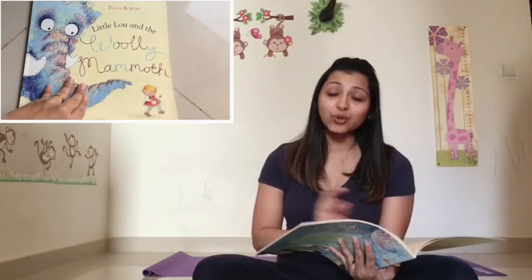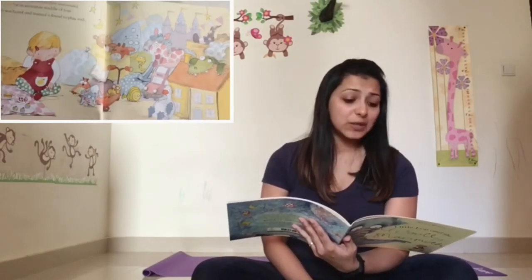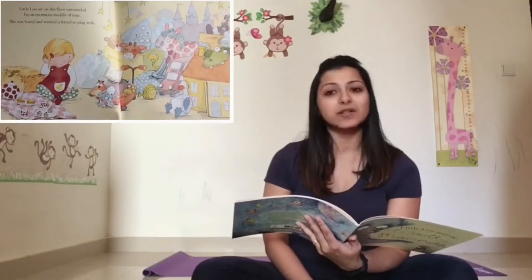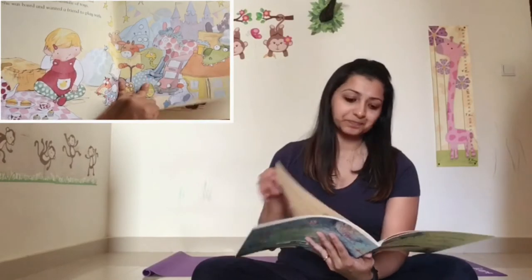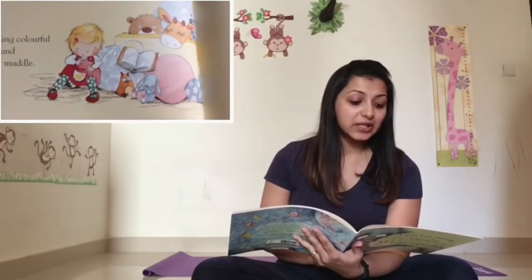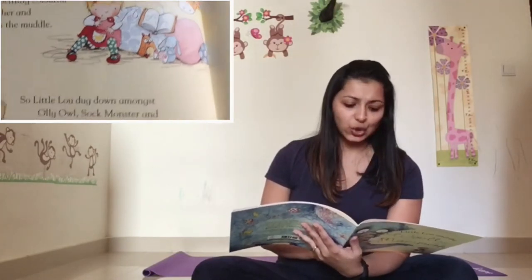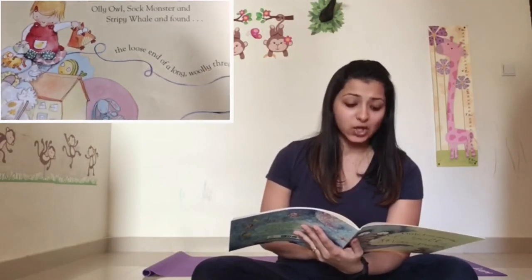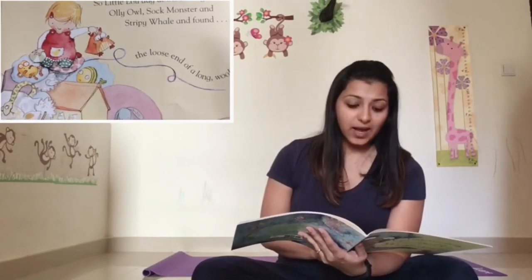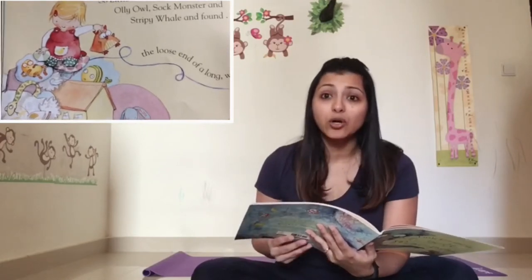Little Lou and the Woolly Mammoth. Little Lou sat on the floor surrounded by an enormous muddle of toys. She was bored and wanted a friend to play with. Suddenly, something colourful wriggled past her and disappeared in the muddle. So Little Lou dug down amongst Ollie Owl, Sock Monster and Stripey Whale and found the loose end of a long woolly thread.